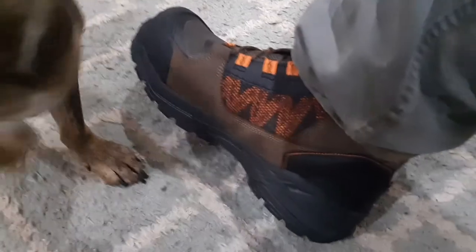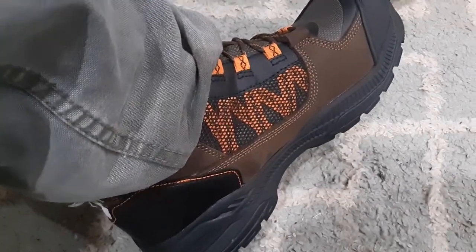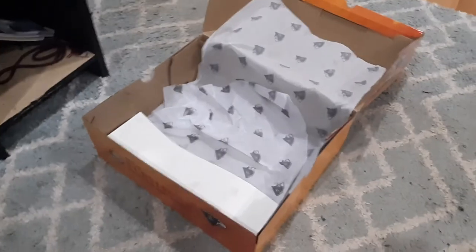They look pretty comfortable — size 12. I'll be wearing these at work for a 10-hour shift, so they need to be comfortable and well-padded. I'm going to use work socks to make it a little more padded, or I can also get an additional boot insole. All right, so there's the review — so far so good.